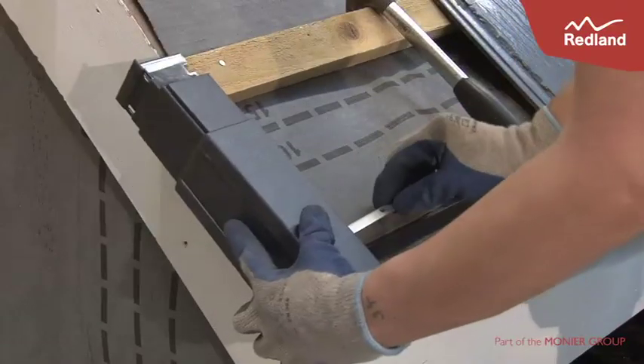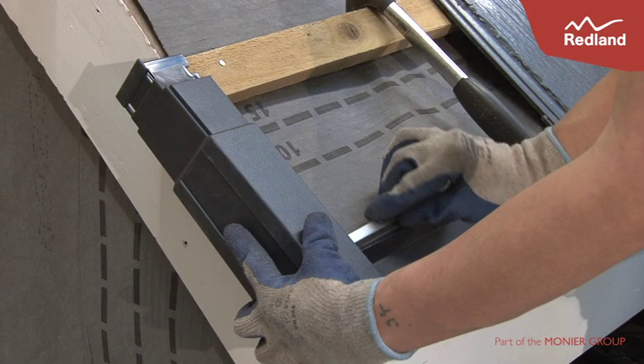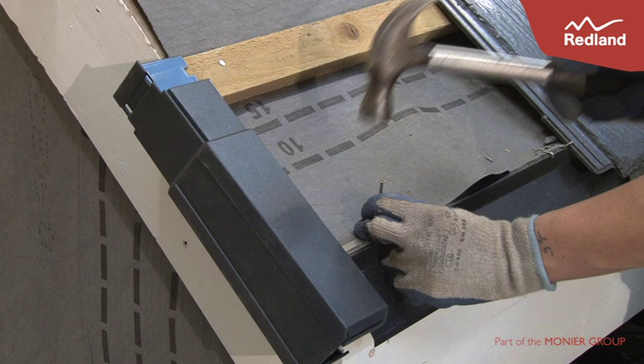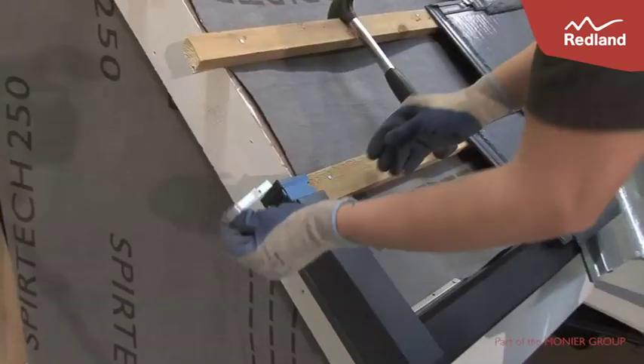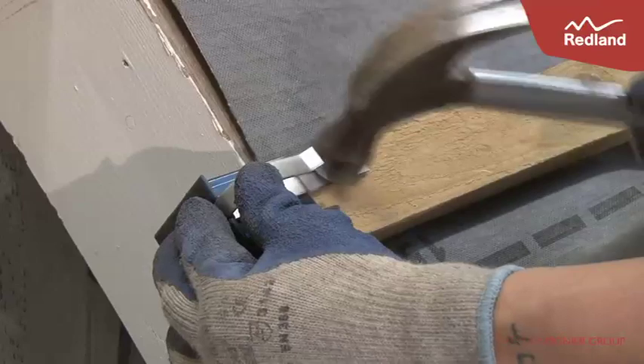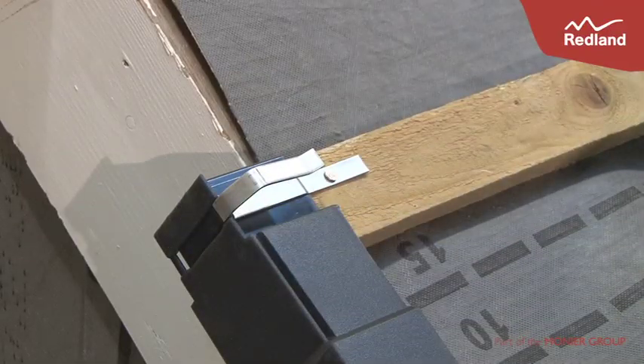Position the Verge Eaves Unit in place, ensuring the tiling battens fit in the box section of the Verge Unit, and nail the Eaves Clip to the fascia using 25mm galvanised clout nails, ensuring the unit is tight against the Verge. Push an AmbiDry Verge Clip through the upper slot on the side of the Verge Unit and fix to the batten using a 25mm long galvanised clout nail.